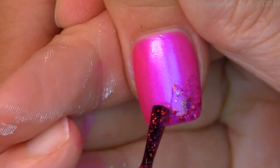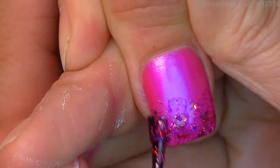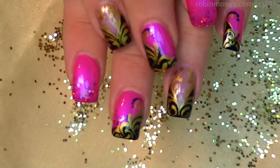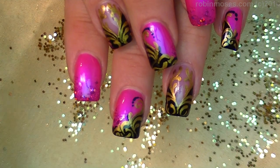So now I'm going to go in with a little bit of glitter on the black, on the ends of this, because I can't just leave it alone, right? So there's that. Okay, and I am finished now with this design.